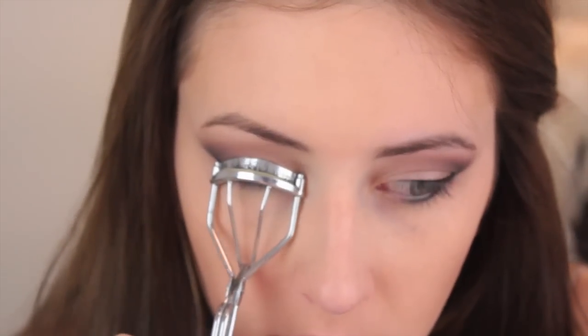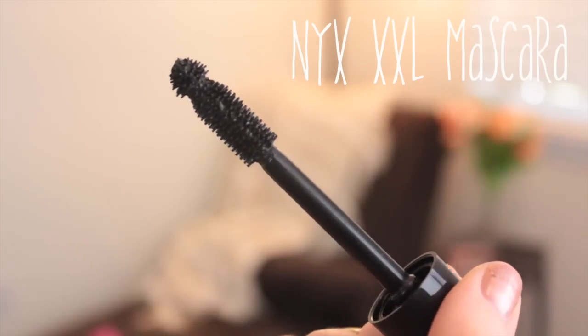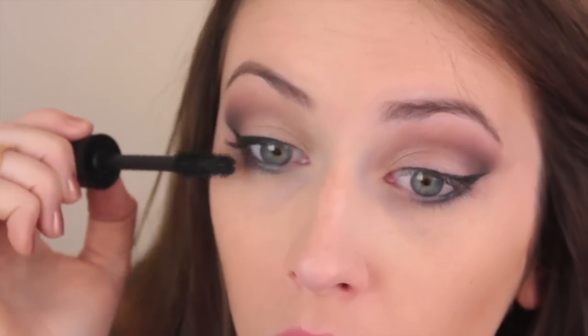Next, I'm curling my lashes and applying some mascara. I'm trying out this NYX XXL Mascara. If you guys didn't know, I made it into the NYX Face Awards, so that's why I have so many NYX products — I've been trying them out like crazy.